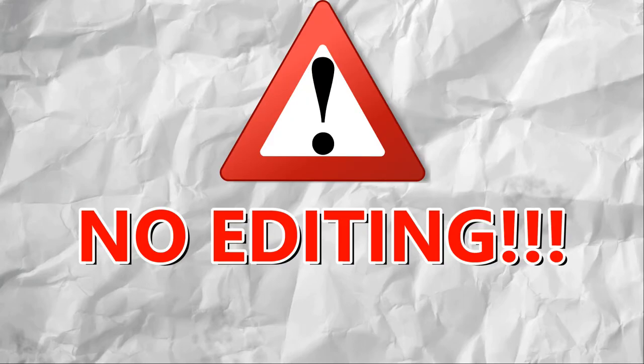After a bit of recording, here are the scenes that I recorded. Keep in mind that there is no editing, so the video clips might sound a bit weird or there may be background noise.